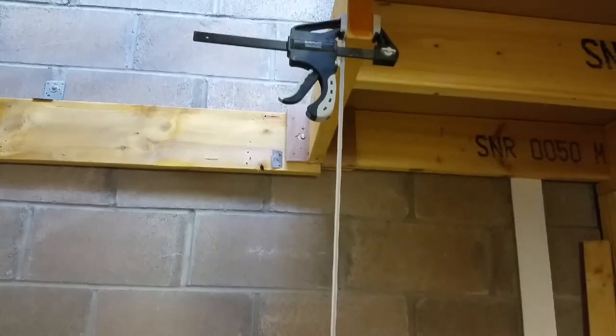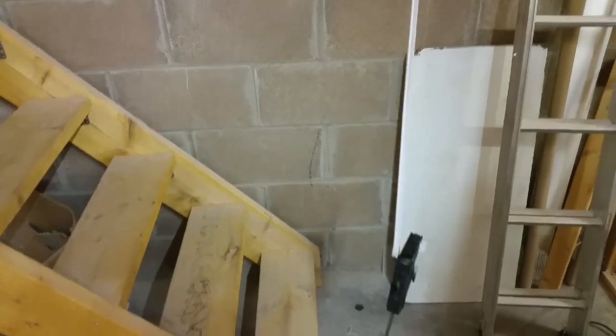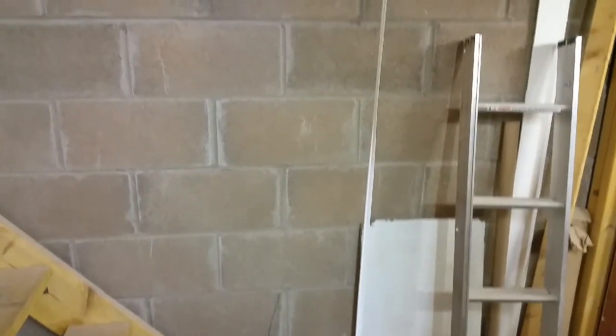This is it hanging up — as you can see I've just clamped it up there and it's just hanging down, with another clamp at the bottom just to keep it weighted. Once that's cool, it'll be ready to go.